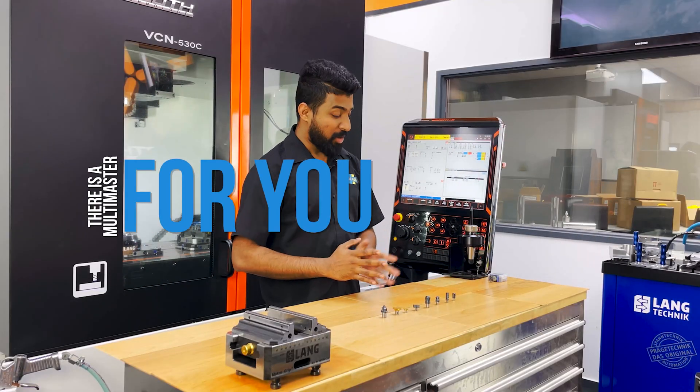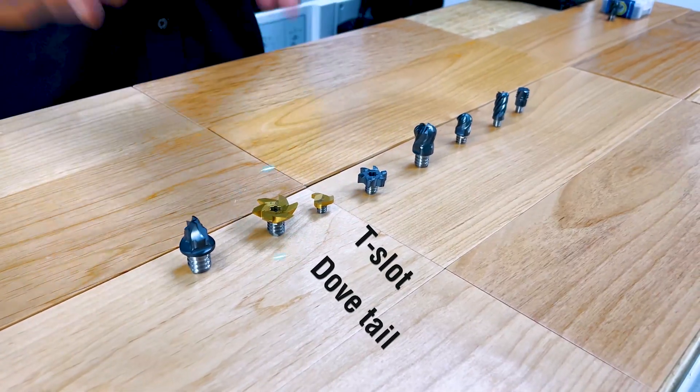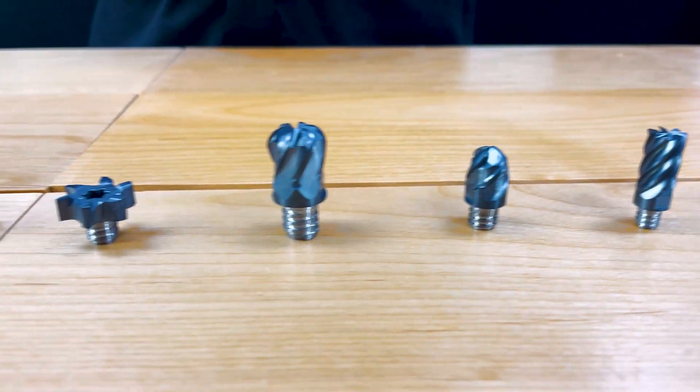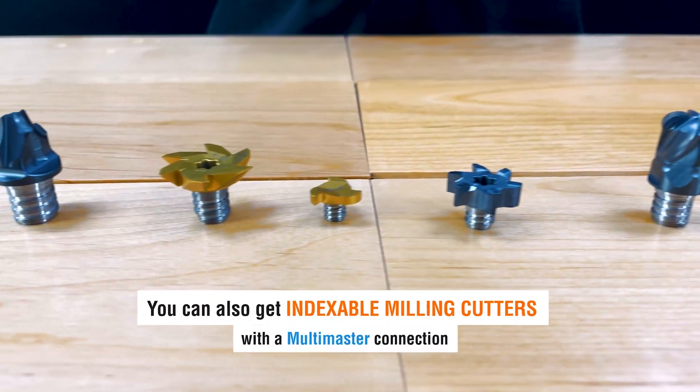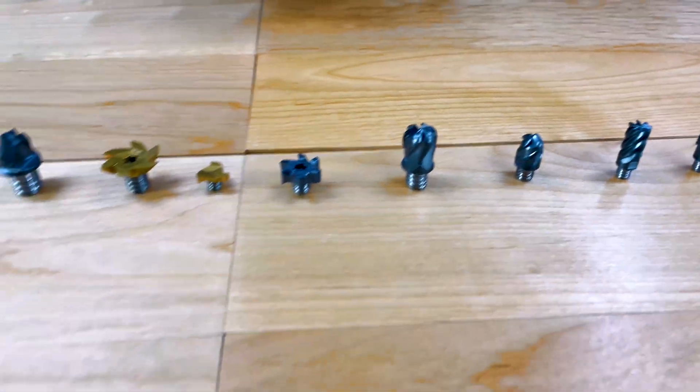Facing, profiling, shouldering, threading, T-slot, dovetails, even radius cutters — this is just some of the solid carbide range. You can also get all the indexable milling cutters with the Multi-Master connection, which we will look at in a different video.